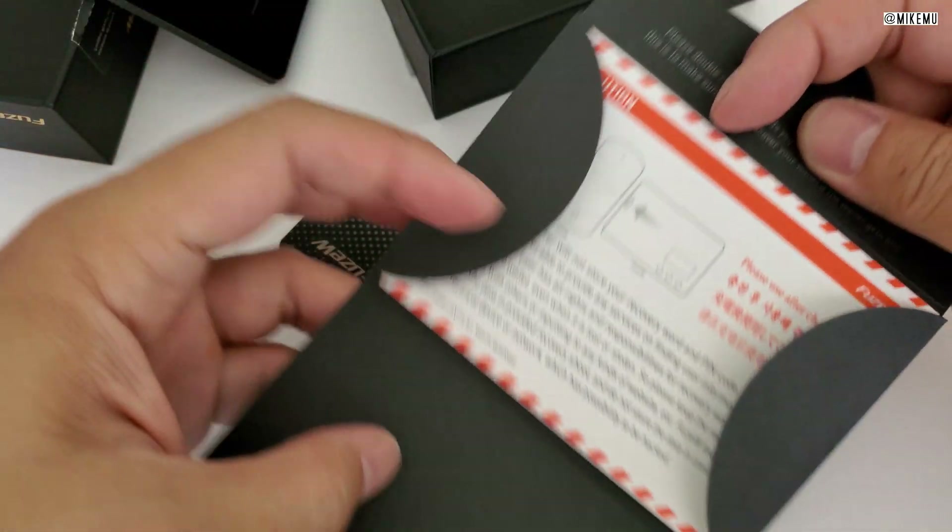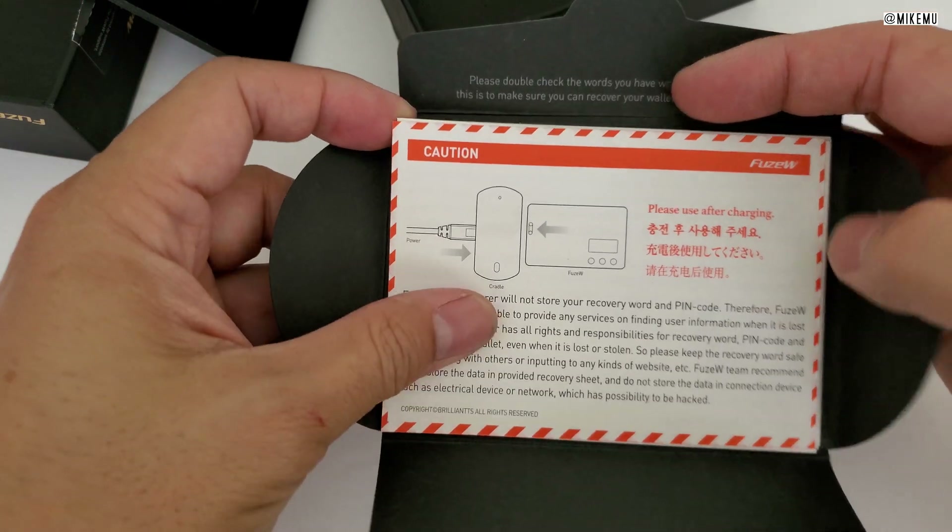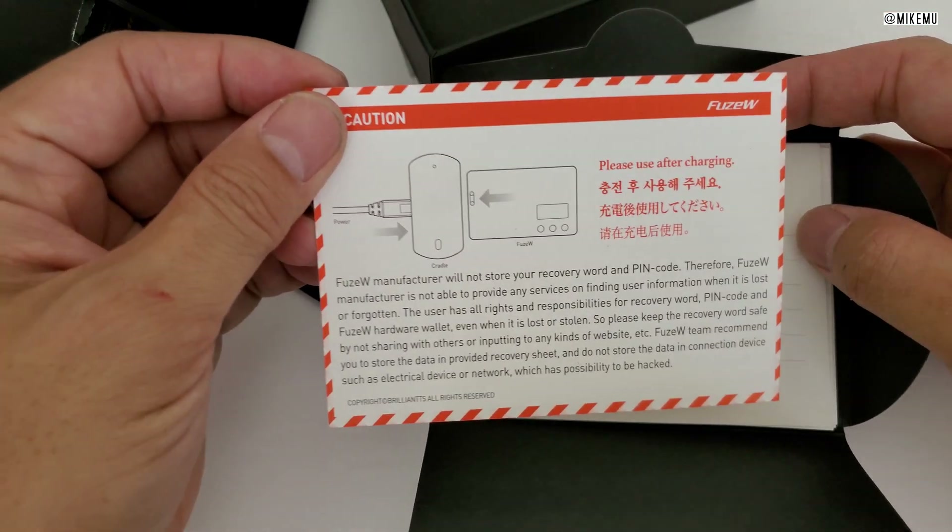Inside here we just have a user guide manual and caution information. Obviously this is not going to be waterproof, so don't drop it in water.